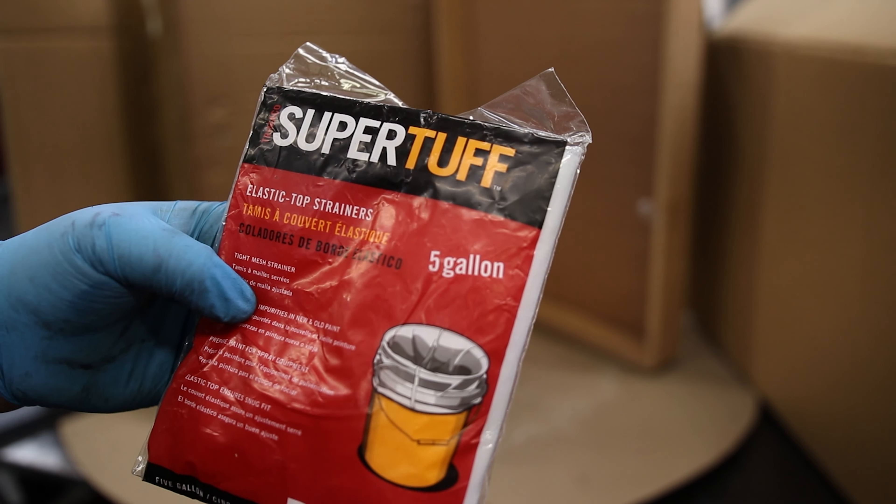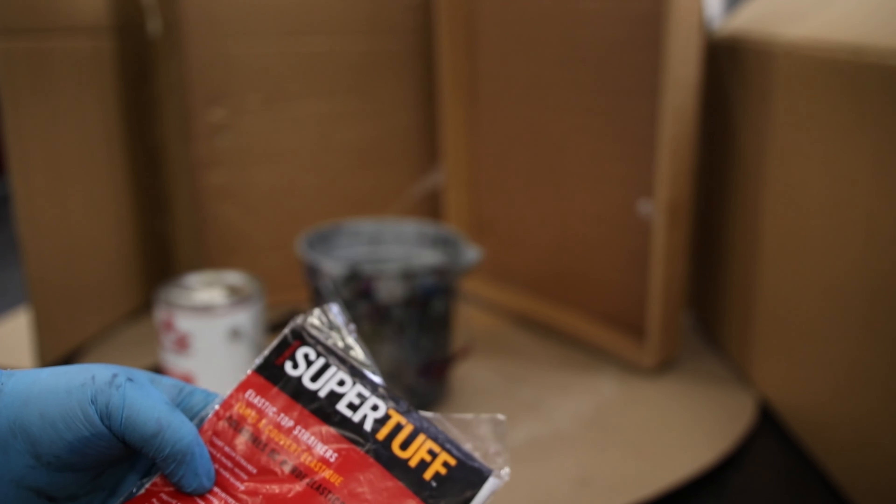Today I'm going to take a look at these super tough elastic top strainers. This is designed for a five gallon, but I got a two and a half gallon bucket. Let me put in one gallon into it, so we'll see how this works.